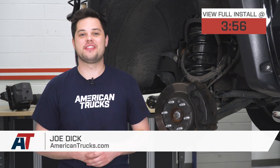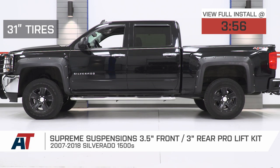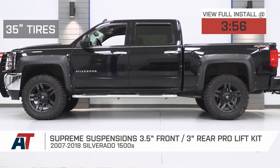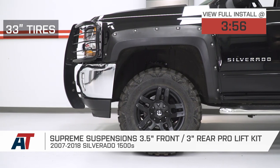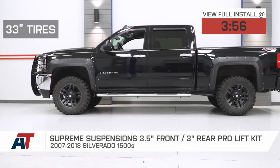Hey guys, Joe from American Trucks, and today we're gonna be working with the Supreme Suspensions 3.5-inch Front, 3-inch Rear Pro Lift Kit, fitting all 07-18 Silverado 1500s. This kit is going to be great for any Silverado owner out there looking to improve the looks and overall off-road performance at a budget-friendly price.